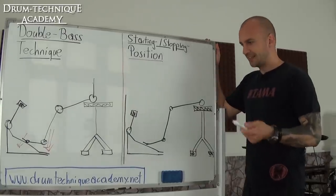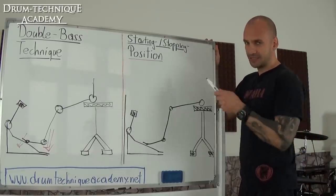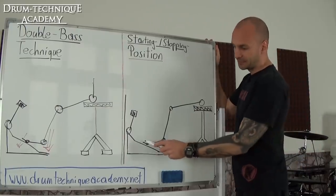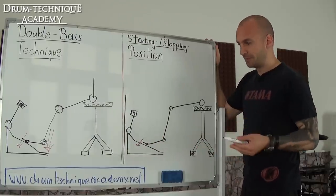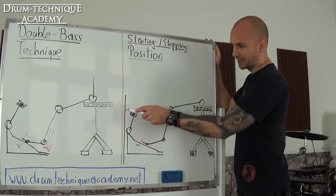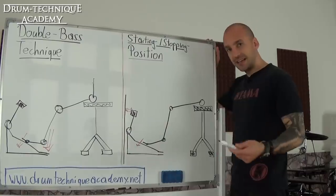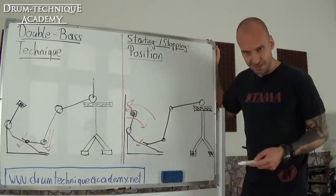Big takeaway here: Kerim at higher tempos uses the swivel technique, but when it comes to the starting and stopping position, he's doing the exact same thing as the ankle technique — you need a little bit of pretension. You need to apply pressure to the footboard before you start a double bass pattern. The beater stops right before the bass drum head — it's not buried against it. Pretension. And then for the first stroke, he swings the beater back and starts to play double bass.